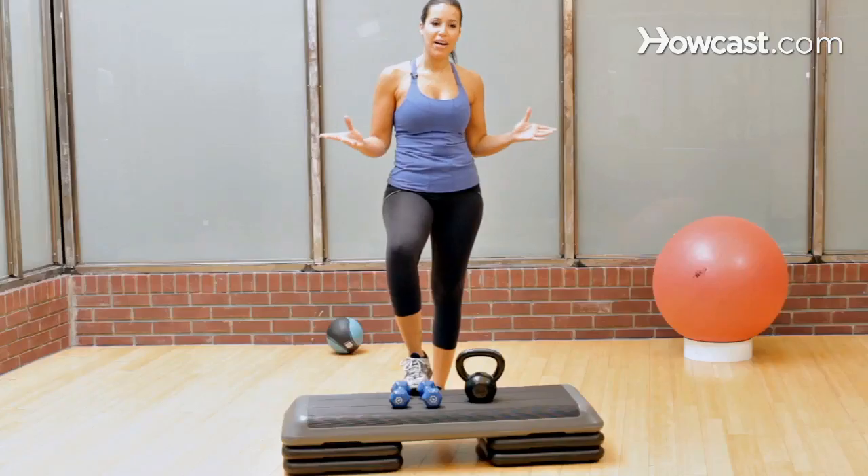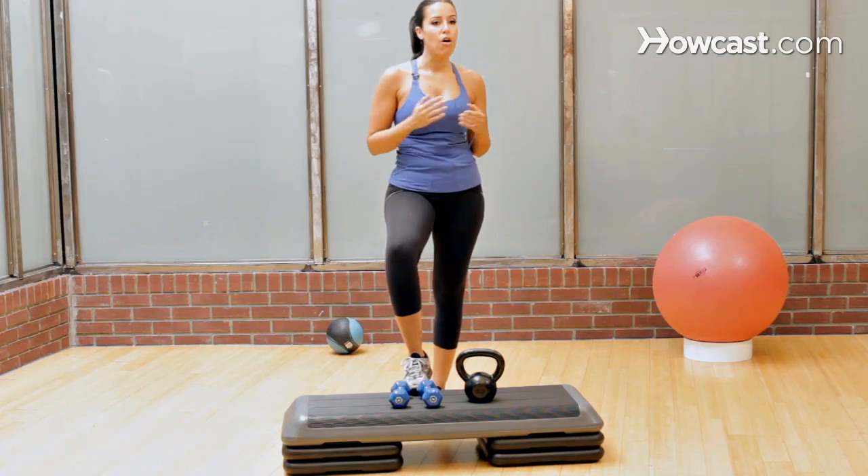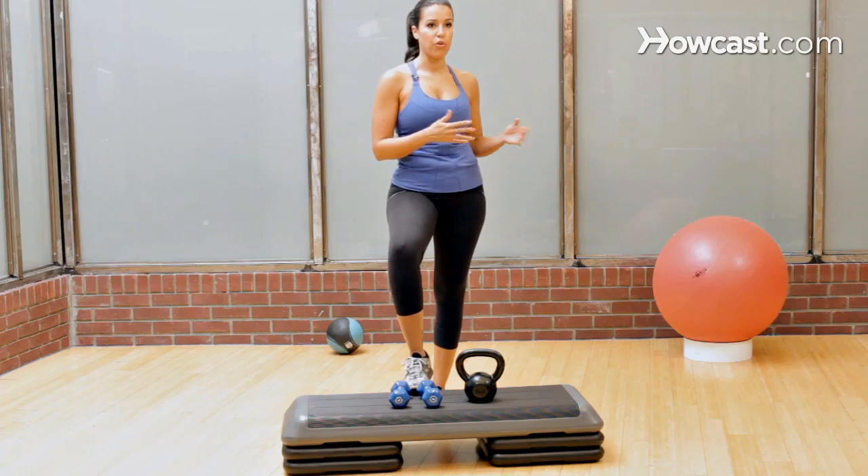All right, welcome to Best Bikini Workout. Is it the best? I don't know, but I think it's pretty good. If you do it two to three times a week, about four to eight weeks out from your bikini ready date, depending on your goals and where you start from, you should be good to go.